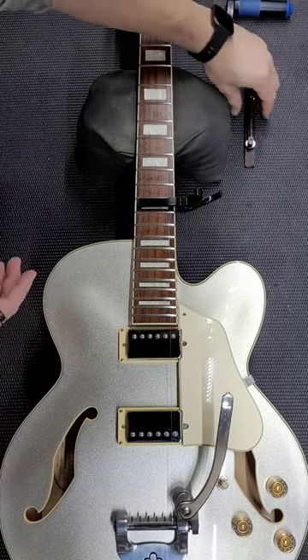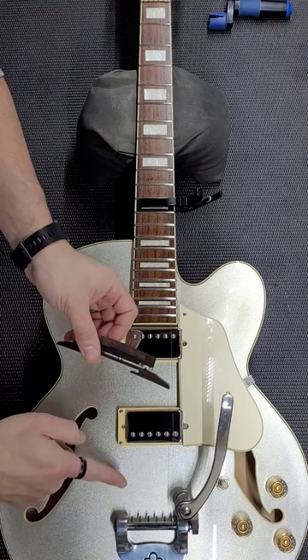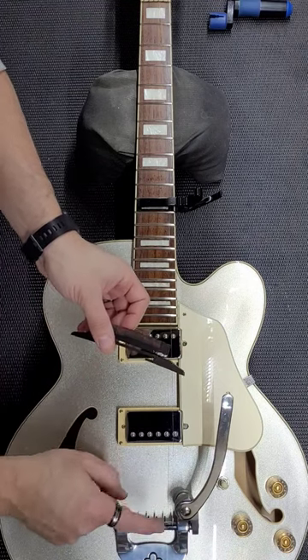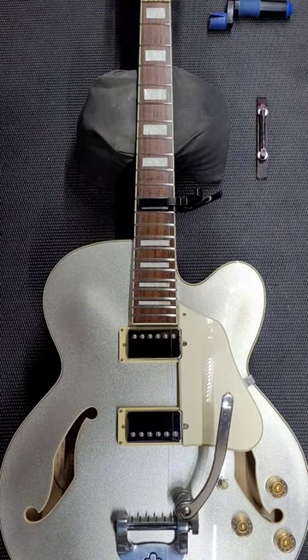In this case we are using a floating bridge, but if you had the typical Bigsby roller arm where you need to wrap the string around and then underneath that arm, this trick will help you even more. So I hope this helps! Have a good day!